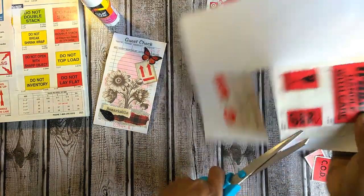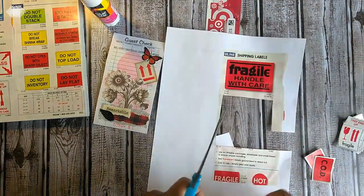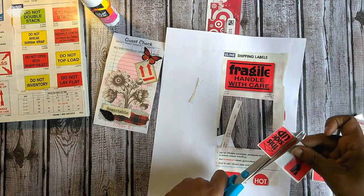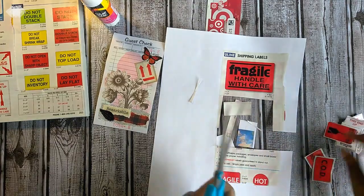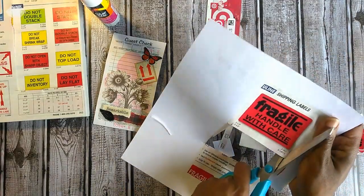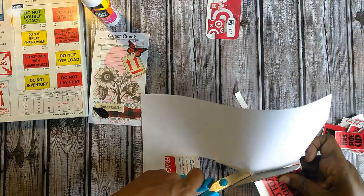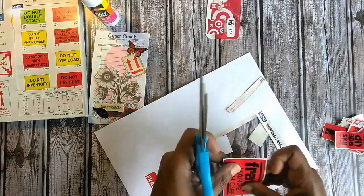This is not rocket science — I'm quite sure someone else out there has done this or shown you. But I'm just showing you the source from which I am pulling these elements. Once you get to the place where you can think outside the box and see things outside of their intended purpose and use, you can build your craft stash and your supply stash relatively inexpensively — or for less money. We don't have to use everything straight out of the box stores.